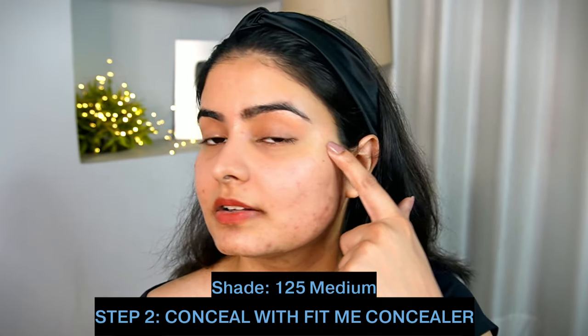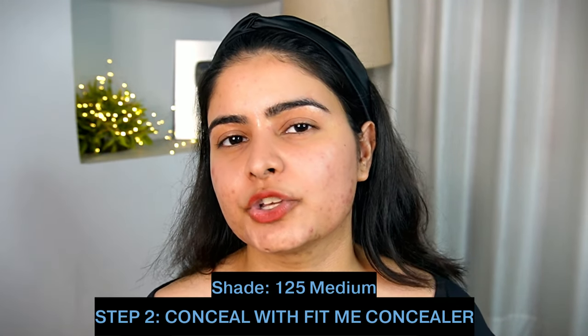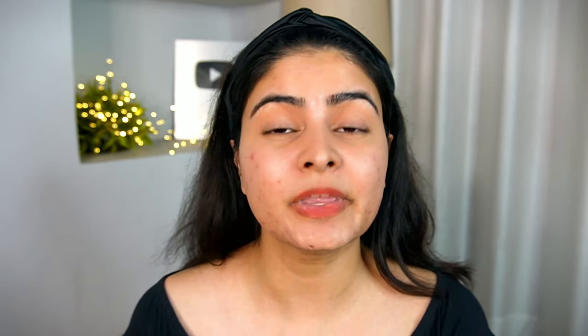The next step is to conceal all the dark spots, acne marks, and dark circles as well, because if I use the foundation directly, I have to use it in a lot of quantity. So I personally prefer that I first use spot concealing. After that, I use a little bit of foundation, so you get a good coverage. This is a very nice trick to achieve a really nice and flawless base which is long lasting and light as well. For concealer, I will be using the Maybelline Fit Me Concealer in shade 25 Medium.